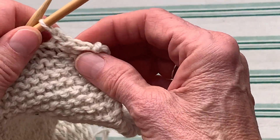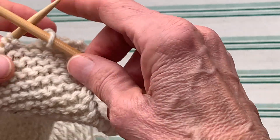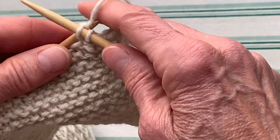Pull this one up, over and off, and now you can start to see that it's creating a nice edge here — a nice flat edge. So you'll do that all the way across and I'm going to speed up the video because I want to show you what happens at the end.